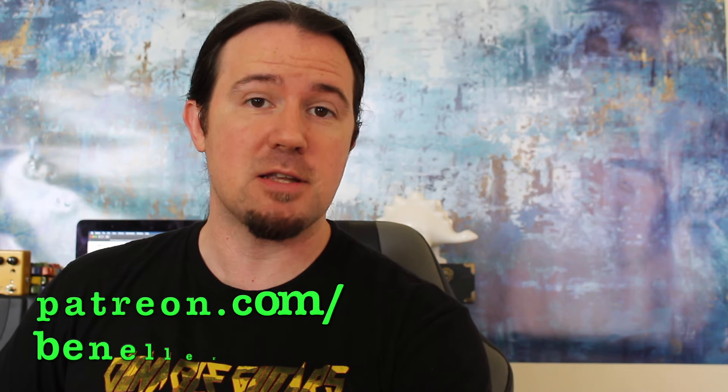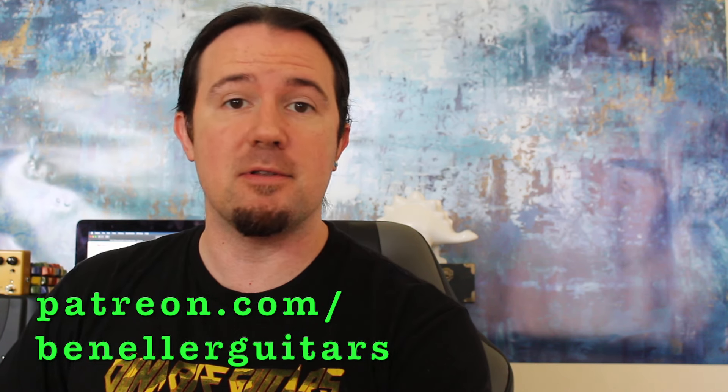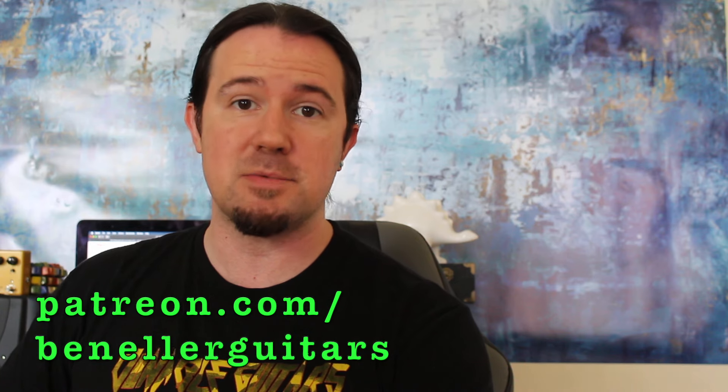That way you can play it right too. Downloadable tabs, bonus lessons, backing tracks, and so much more can be found over on the coolest place on the entire interweb, patreon.com/benellerguitars. Everybody who supports my channel, even at just a $1 a month level, gains access to all kinds of great stuff, so head on over to patreon.com/benellerguitars and sign up today.